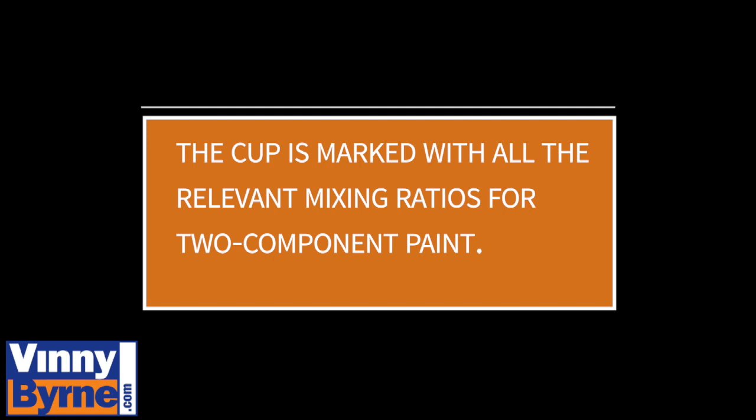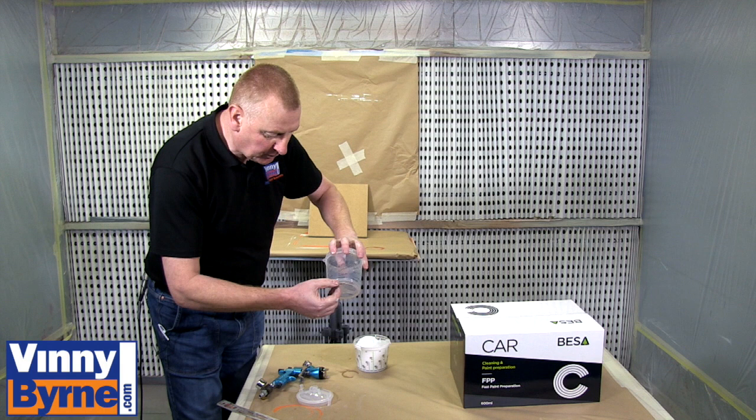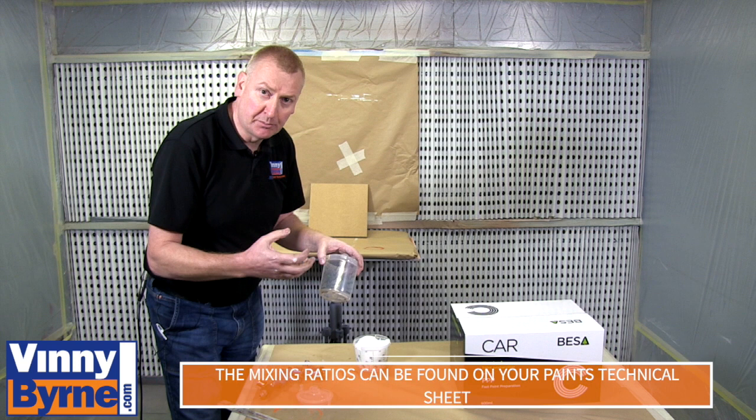Now we are going to run through actually spraying with it. I am going to pour some paint into it. It is worth mentioning that on the cup it also has 2 to 1, 3 to 1, 4 to 1, 5 to 1, 6 to 1 — so it has all the various different mixing ratios for 2 component paints.